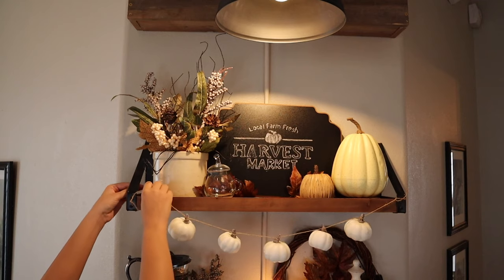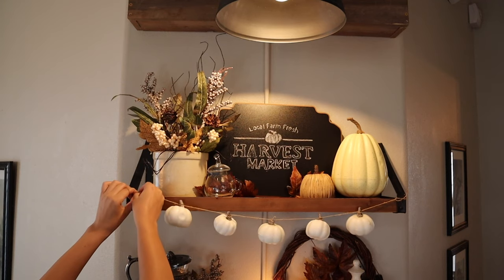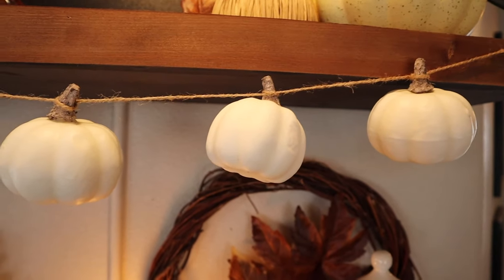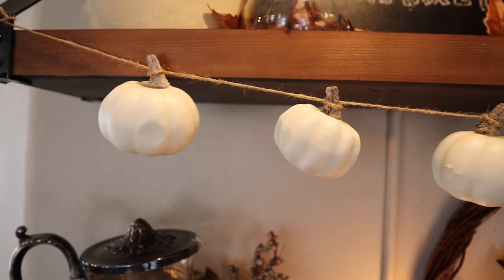The last thing I added to the top shelf was this little DIY garland that I made. All I did was take some little pumpkins from a bag at Michael's and tied some twine to their stems. I think that this totally set the whole thing off. I absolutely love how my shelves at the coffee bar turned out this year.